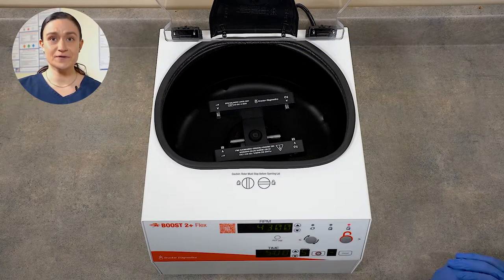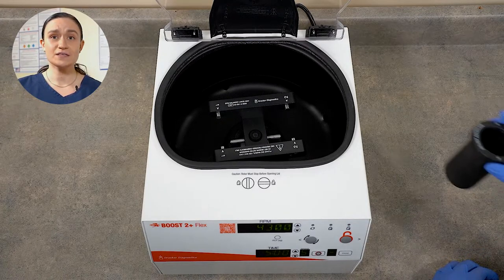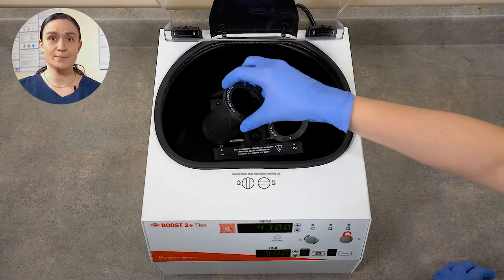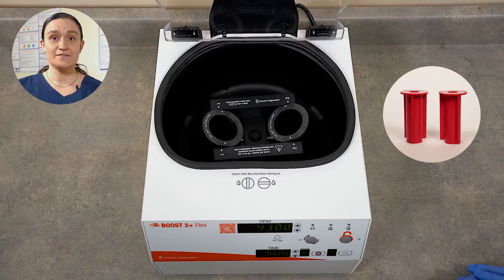Now we can see our rotor inside. Your Boost 2 Plus Flex arrives with the rotor installed and ready to run. All you will need to do is place those two black buckets onto the pins you can see here in the rotor. They do not click or snap into place — they simply rest gently on those pins. If you have any inserts for the tubes you intend to spin, you can seat them inside those buckets now. Your Boost 2 Plus Flex has only authentic Drucker parts, including the rotor and tube holders. You should only use authentic Drucker parts in your centrifuge, as anything else may damage it or even be dangerous.